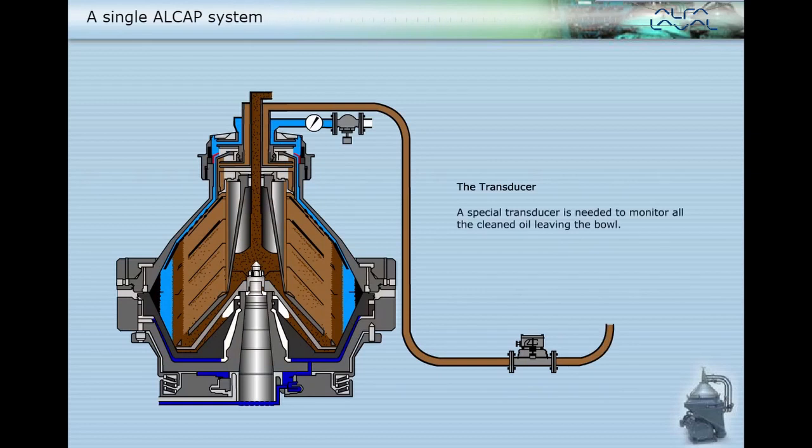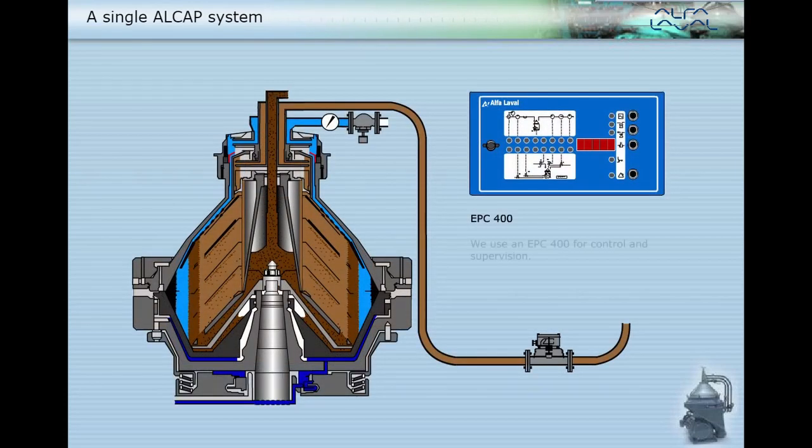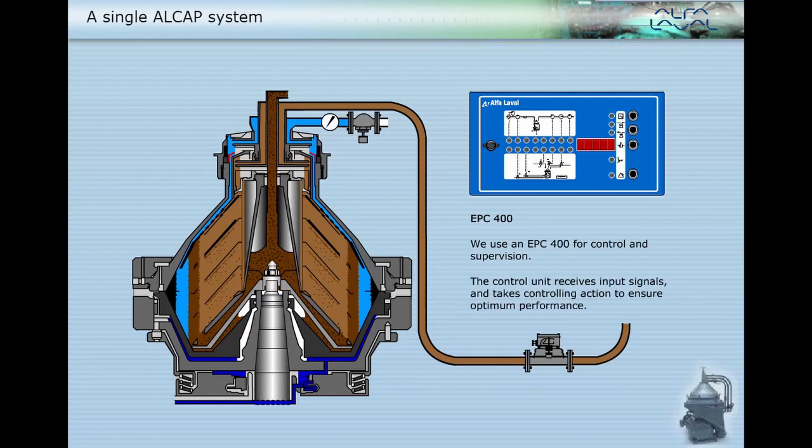A special transducer is needed to monitor all the cleaned oil leaving the bowl. It checks for changes in the water content in the cleaned oil so that appropriate action can be taken. We use an EPC-400 for control and supervision. The control unit receives input signals and takes controlling action to ensure optimum performance.